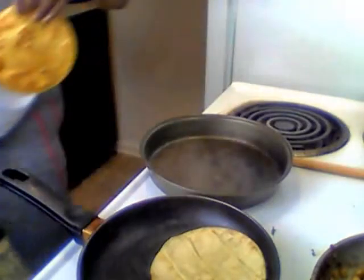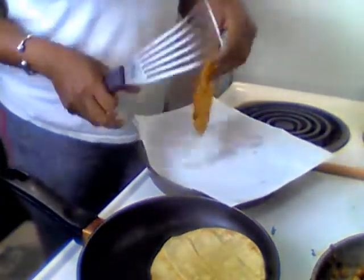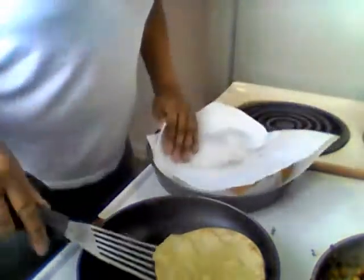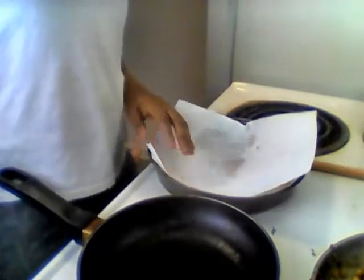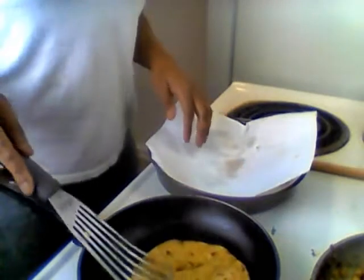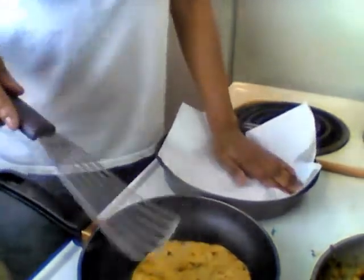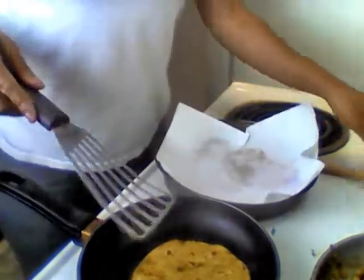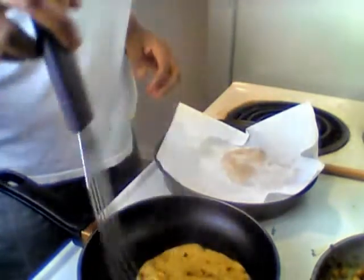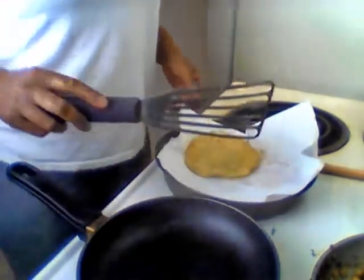Let me get another paper towel to clean up over here. What I like to do: I put one paper towel on top, but I put one in between, and then get one on top. Let me flip this over. If it gets a little brown on it, don't worry about it — it's cool. Just don't burn them, but get a little brown on there. We got a little brown. We good.